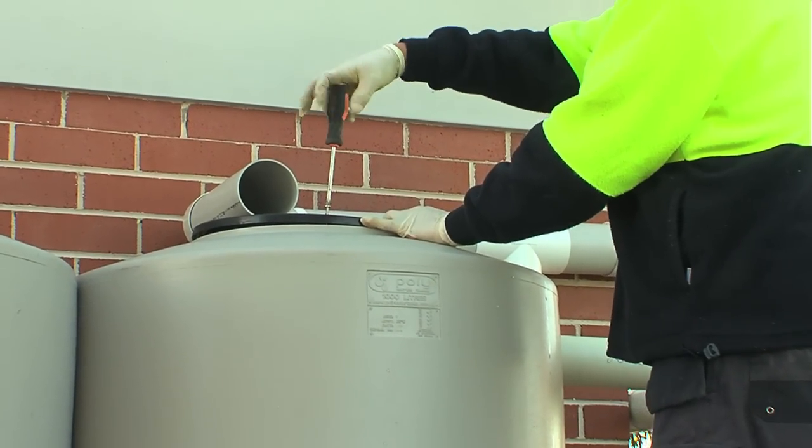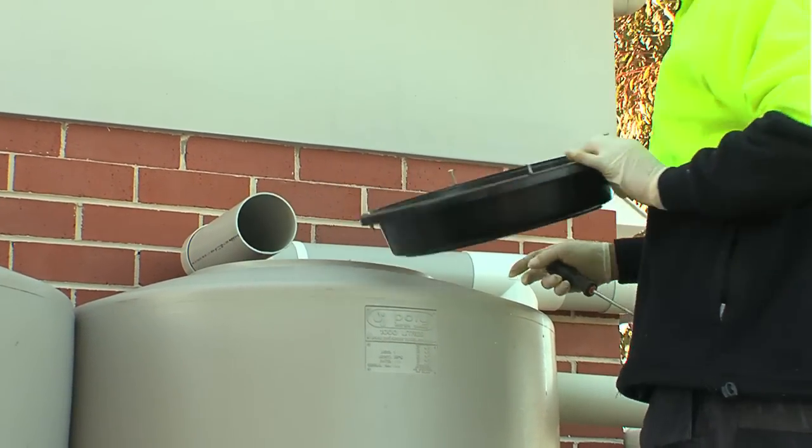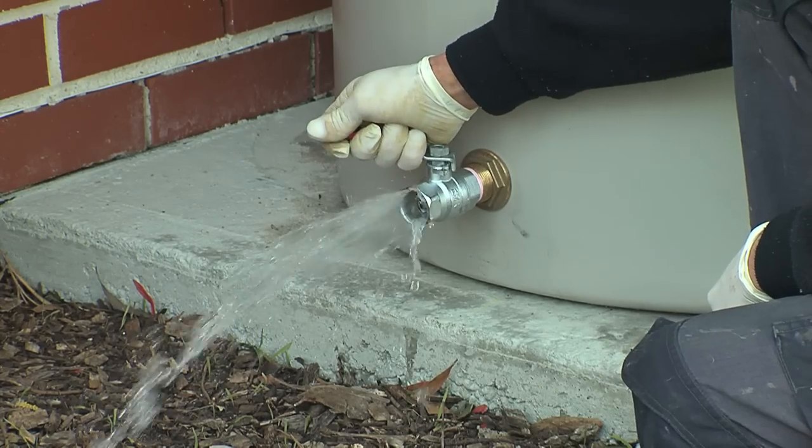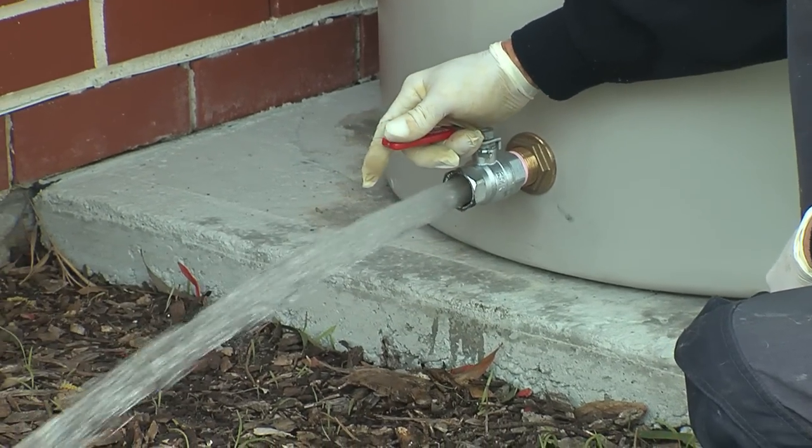Eventually all tanks need desludging. Ensure all your installations include a way to access the top of the tank and a way to get the sludge out, such as an extra outlet and ball valve.